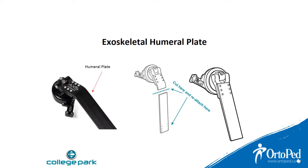The joint is assembled with the 35 degrees end of the humeral plate attached to the yoke plate. If you want to create a shoulder line closer to the body, simply rotate the plate to utilize the straight end and remove the bent portion.